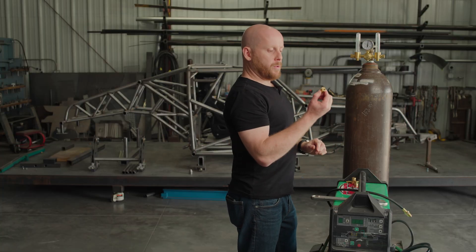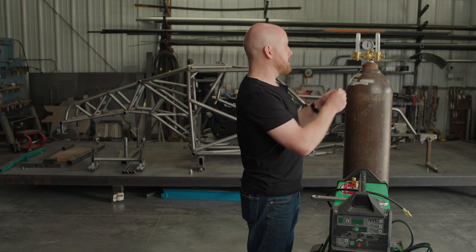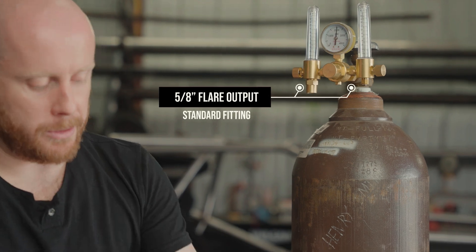From there, we have a few different adapter fittings for different style connections. The first one allows you to hook up any standard 5/8 flare, which is standard on almost every welder made today.